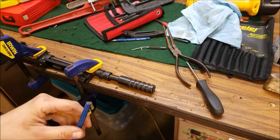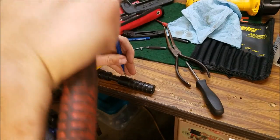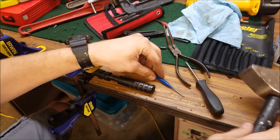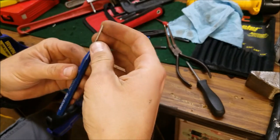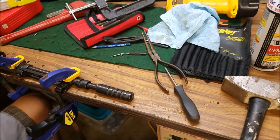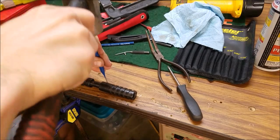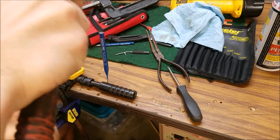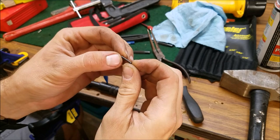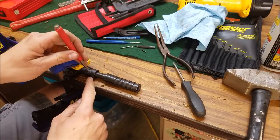I've already got the pin out a good way. I'm going to go ahead and see if we can finish it off here. The punch keeps slipping — I think I'm going to grind one of the edges here to see if that will help finish it out. All right, there it is. There's that little guy — the pin.